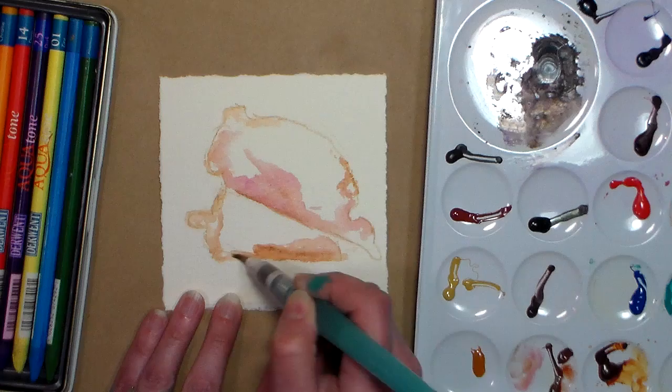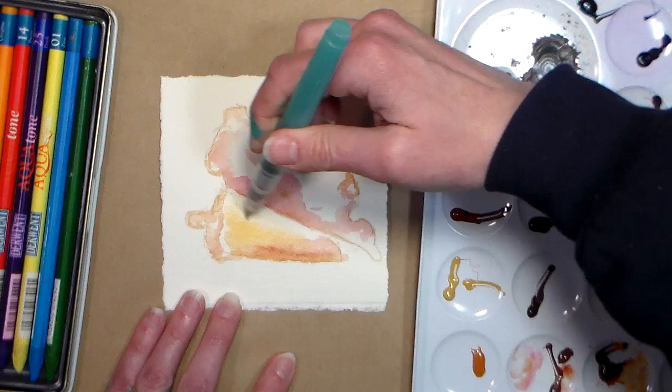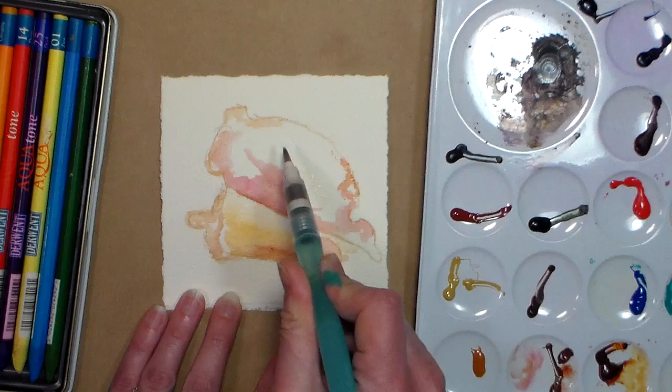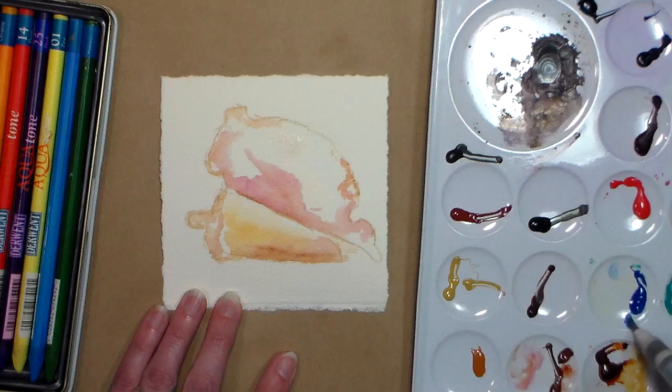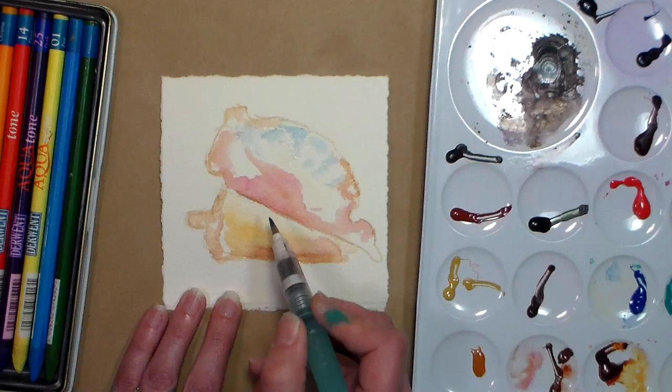I'm gonna try some of this gold — I think this is quinacridone gold — add some of that in there. A water brush is perfect if you're painting out and about. I want to add a little bit of blue and I think I'm gonna go with cerulean. Like I said, brand new to these paints and I didn't write down the names, but go ahead and use whatever closest color you have.